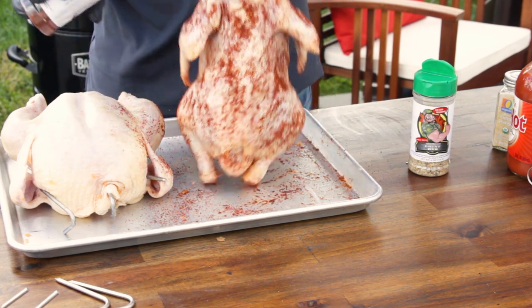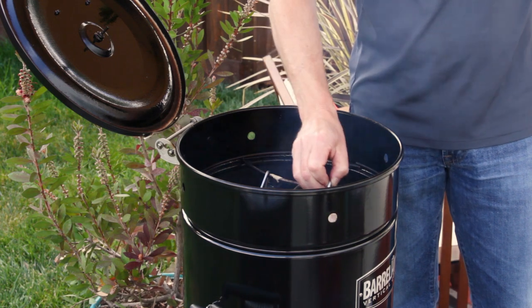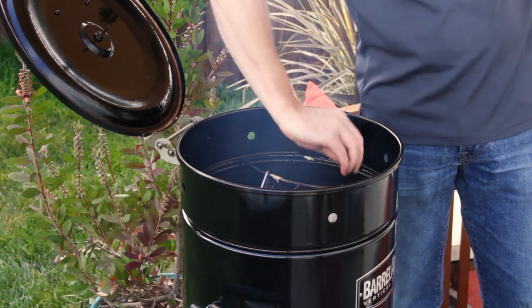With the cooker basket full of charcoal, properly lit, and at the proper elevation intake setting, hang the chickens from the atrium.